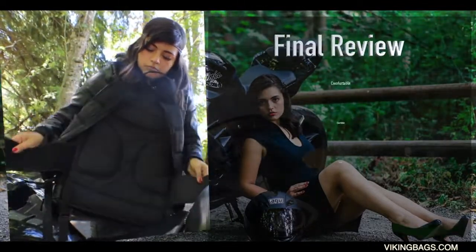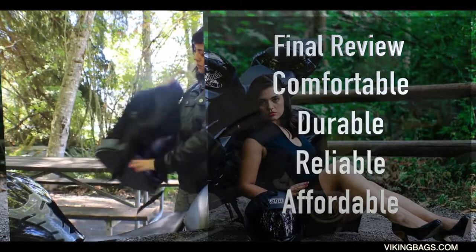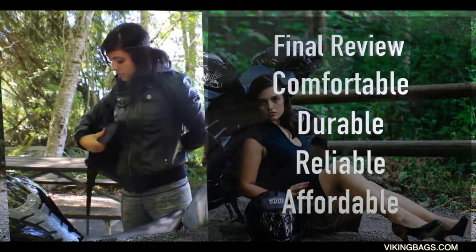I have ridden with this backpack for over 2,000 miles now and under the rain. I must say it's been the most comfortable backpack I have ever used.